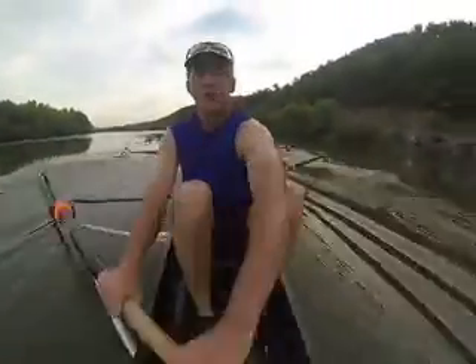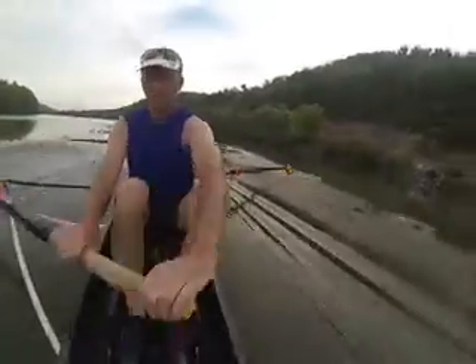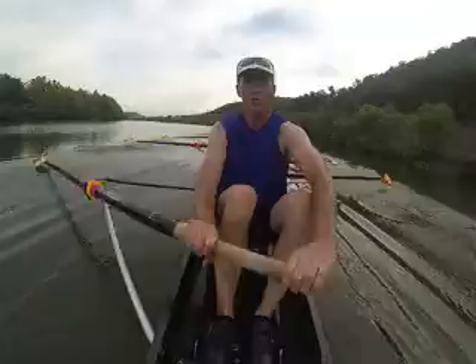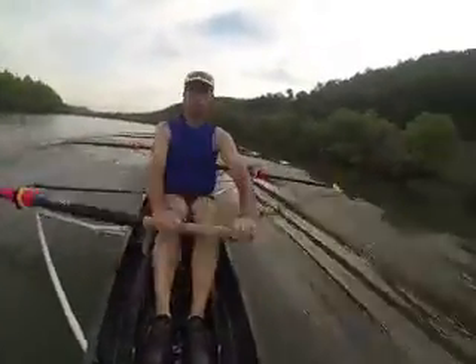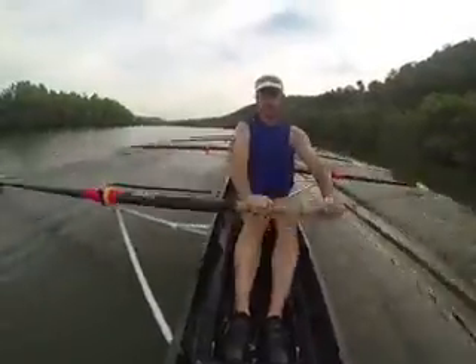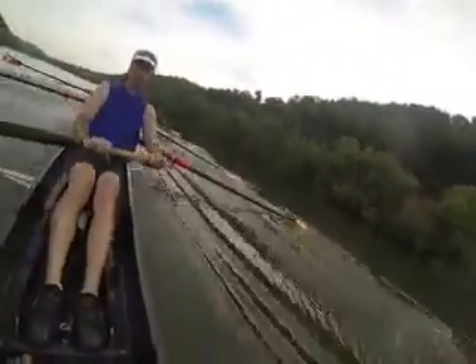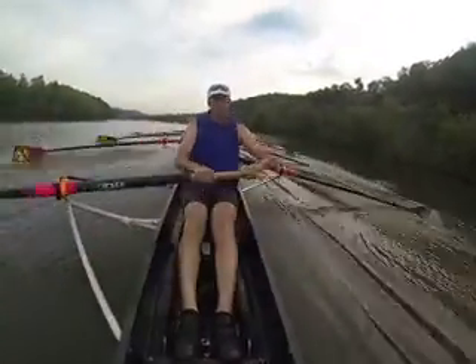Nine, finish it strong, eight, seven, six — there's the legs — five, four, three, blades in, two, early roll-ups, one. Lengthen the recovery, keep the legs, breathe, drop, breathe, drop, and send.